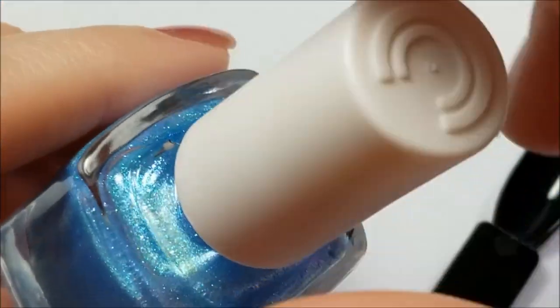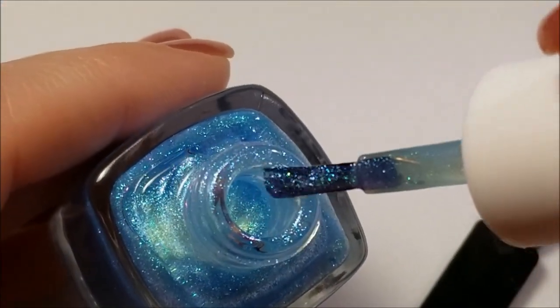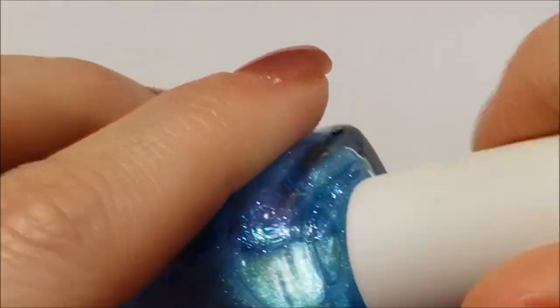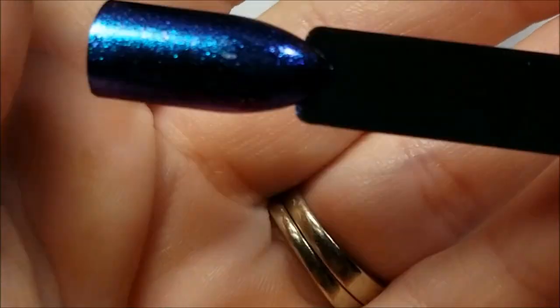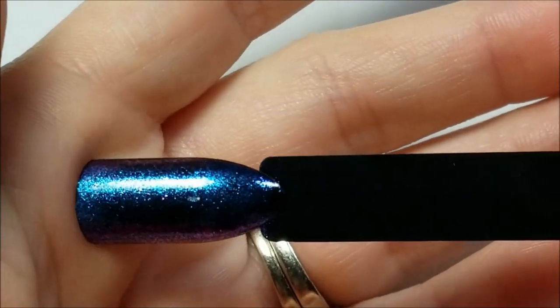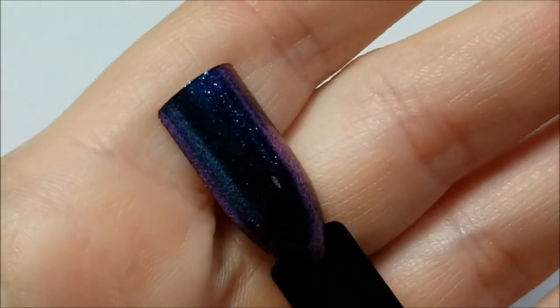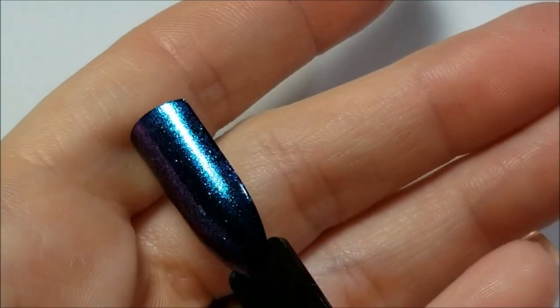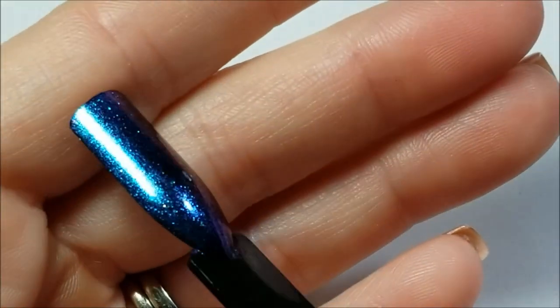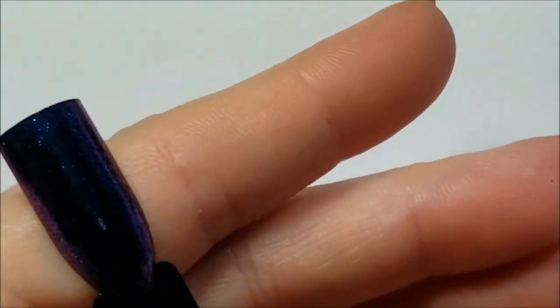Here is 'Throwing Shade' — this is a more chunkier shimmer. And here it is on the nail — it shows you the shift a little bit better in person. This is just really pretty, I could see this definitely over different colors.